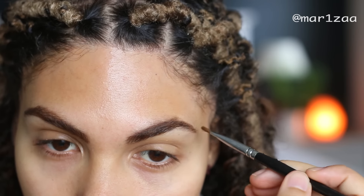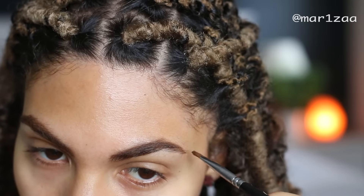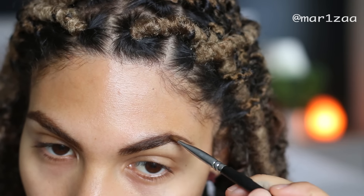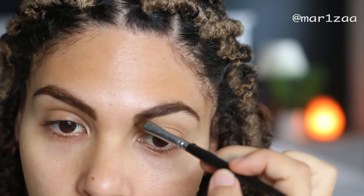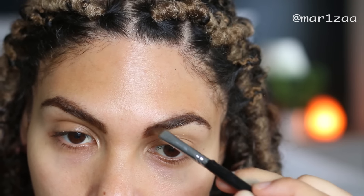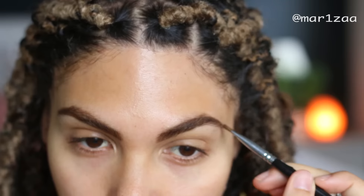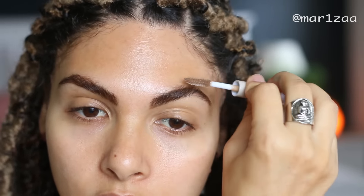Starting off with eyebrows - I'm just using a matte eyeshadow and an angled brush and I'm just filling in the gaps of my eyebrows, just like that. And then my elf eyebrow gel - you guys know how much I love that.